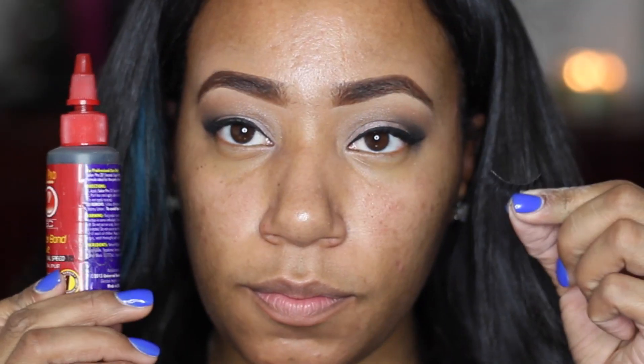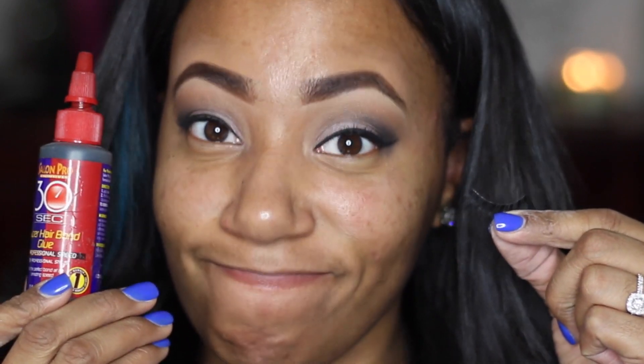After your lashes are measured, the next thing is to get some glue. The glue I choose to use is hair glue — it's meant for your hair but it works really well because it gets tacky very quickly. If you're not using hair glue and you're using something like Duo lash glue, I cannot stress this enough — this is probably the most important thing about putting on lashes.